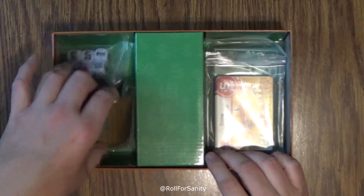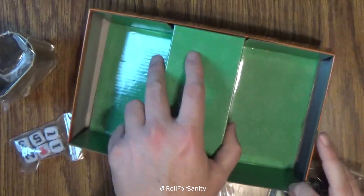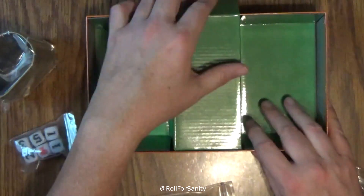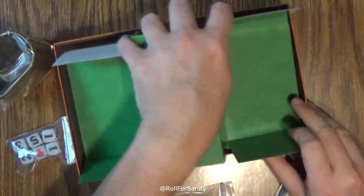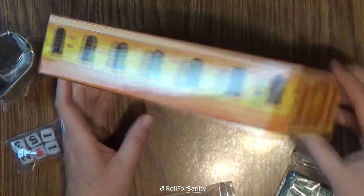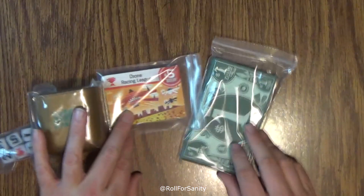We've got a divider here. Here's our cup, our dice, our cards, and our money. Let's see if anything's hiding under here. It's got a little building on here — that's kind of neat, a nice touch. Let's get it out of the way and take a look at our little stuff here.